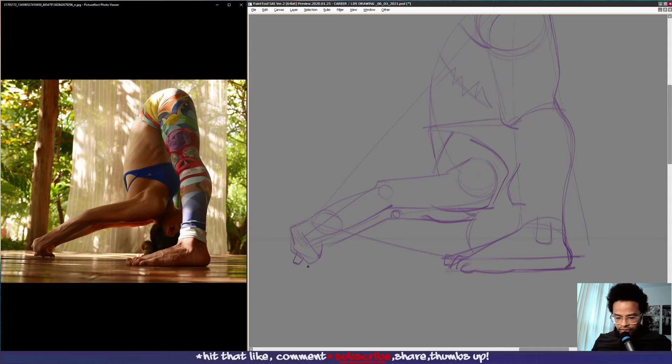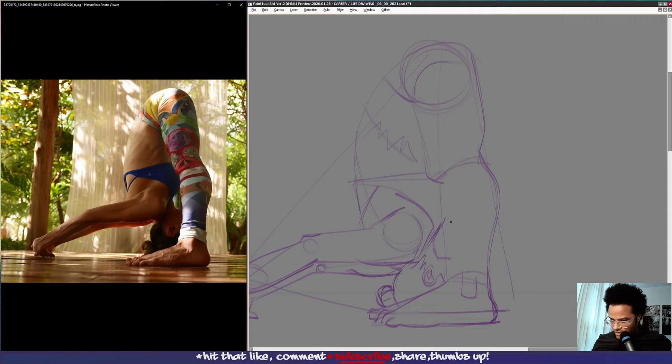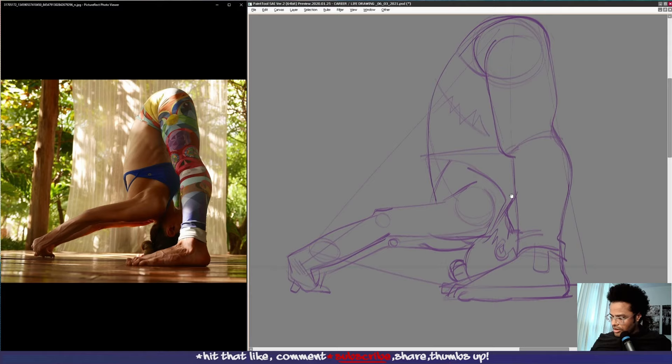Then we have this hand here, this hand here, coming up like this. We have her ear, coming around like this, hairline and her bun — very nice. Folds in her pants, sort of folds in her musculature up here — this looks a little more rounded as it comes down.